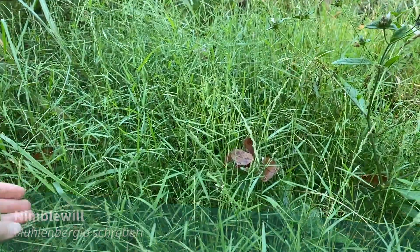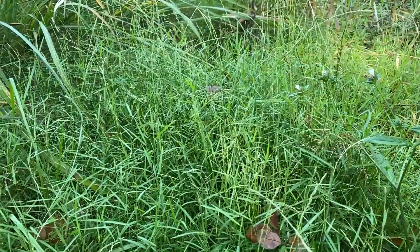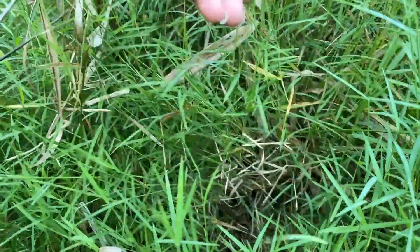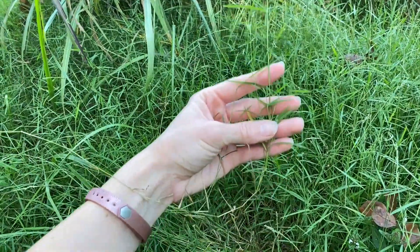Nimblewill, Muhlenbergia schreberi, is a native warm season grass typically found in slightly shaded disturbed habitats and even in your lawn. This short grass typically stays under one foot tall, but it tends to sprawl over the ground and re-root from nodes along the stem.